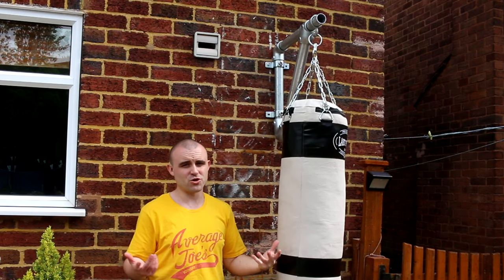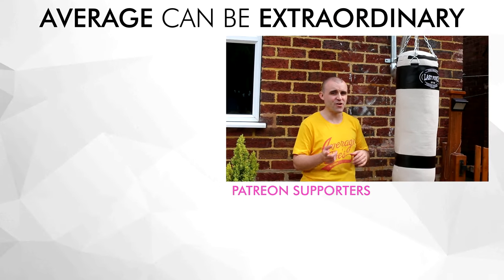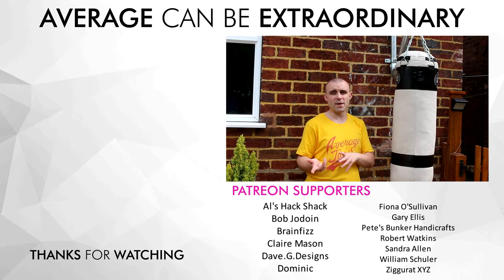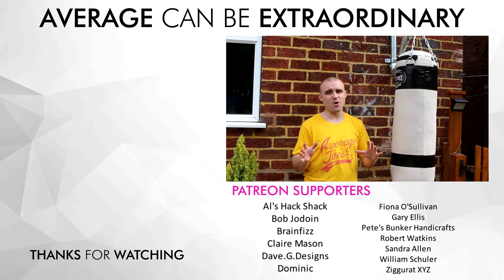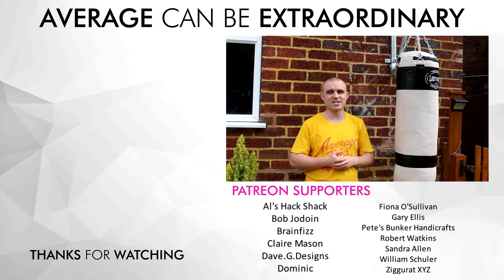I've got some more projects coming up that I've got planned — I want to do some bedroom furniture using this stuff, so we'll see how that turns out. Thank you all for watching. I want to say a massive thank you as always to my Patreon supporters — honestly guys, can't thank you all enough. You really go above and beyond with your help and it just goes a long way to help me do stuff like this. So thanks again for supporting the channel — catch you on the next video.